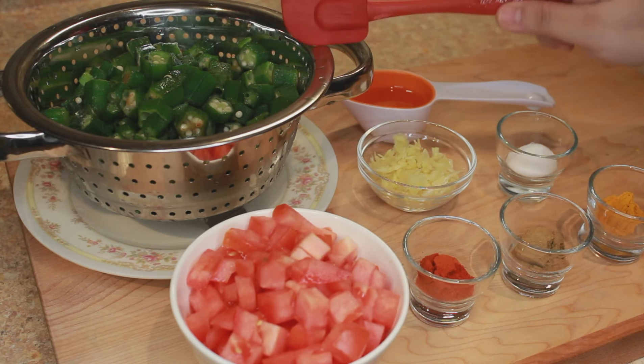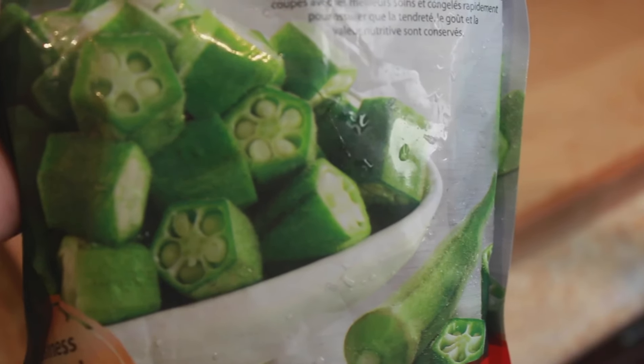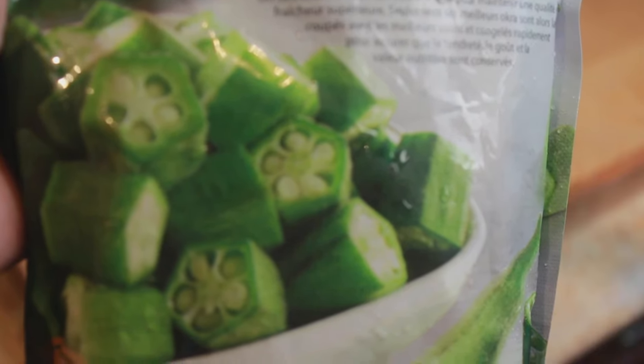For this we need 300 grams of okra — frozen okra here. I have got this frozen okra packet, it's around 300 grams. I'll open this packet, place it in a colander, rinse it, and then use it for the recipe.